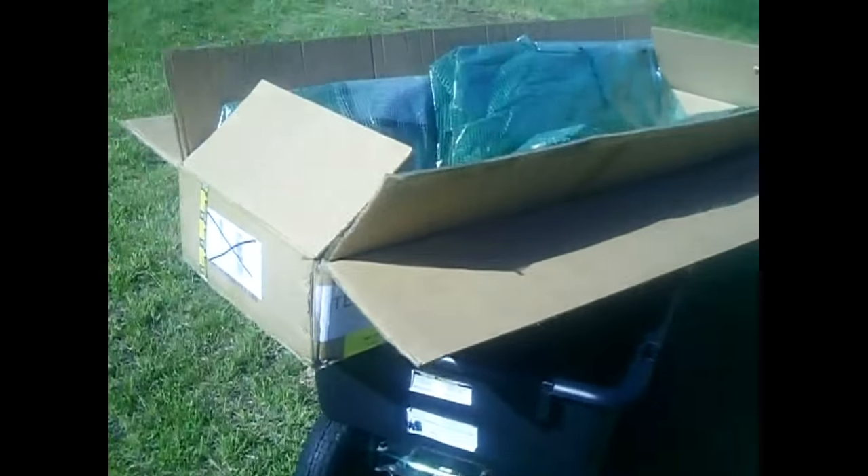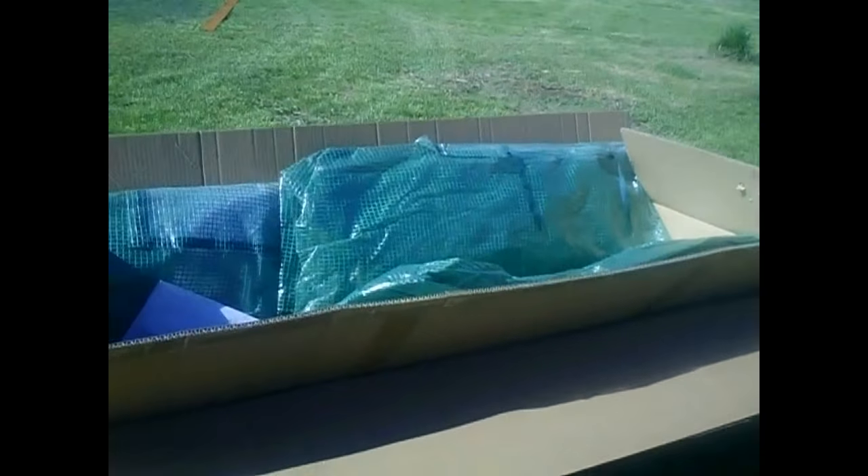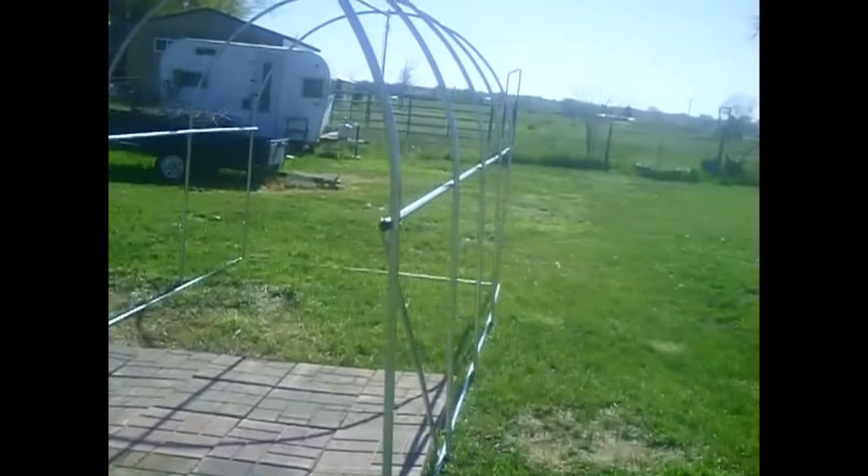It does come in good packaging — it came with an outside box and then a box on the inside, and I didn't have any real rips or tears or lost materials. But the instructions they give you is just a diagram. There are no written instructions. They give you a diagram that shows where each piece goes, but the diagram is black and white and in such bad condition that it really took me some time and struggle to figure out what they were doing with the piping. So I might be able to save you a little bit of time and give you some hints.